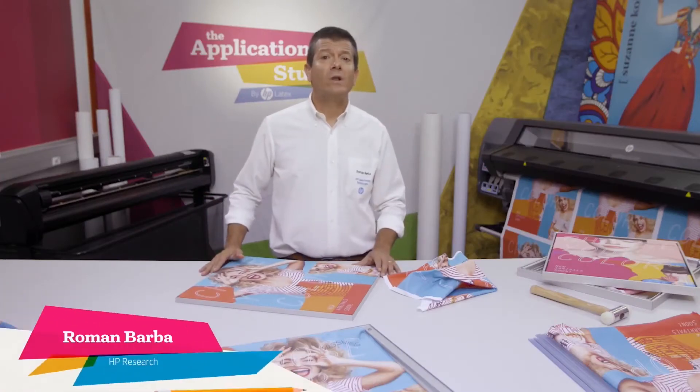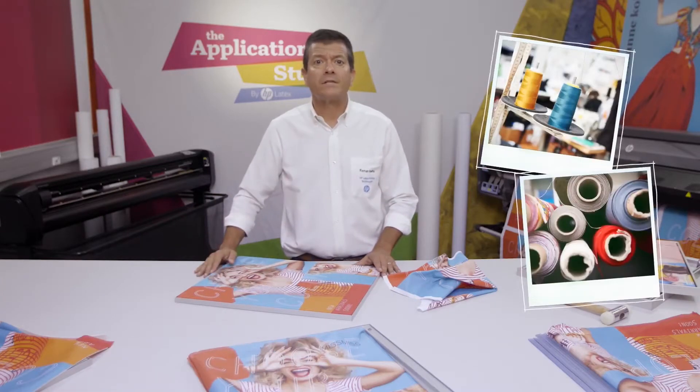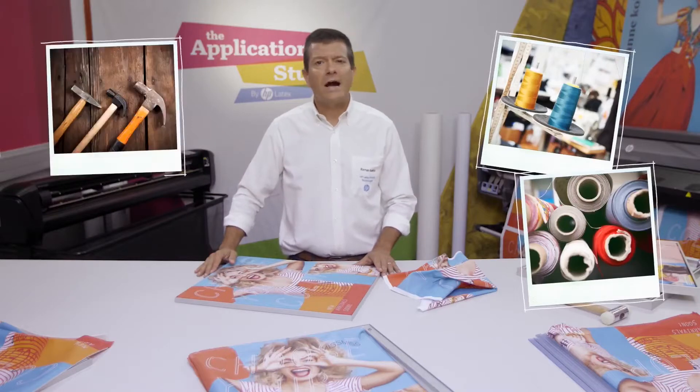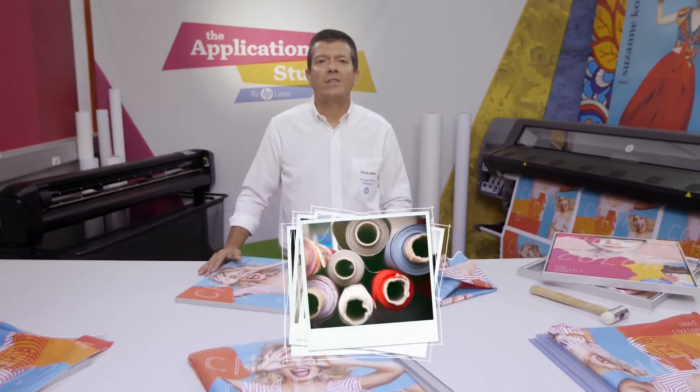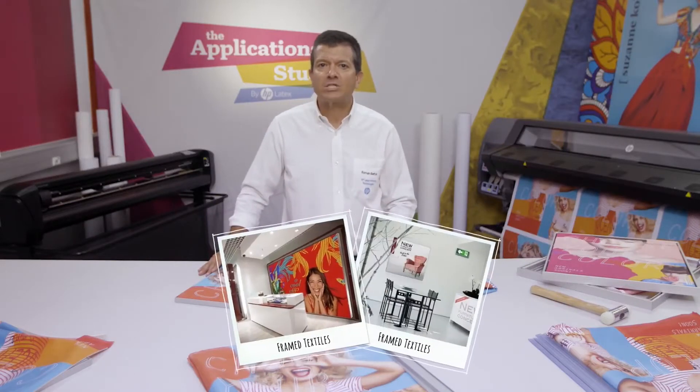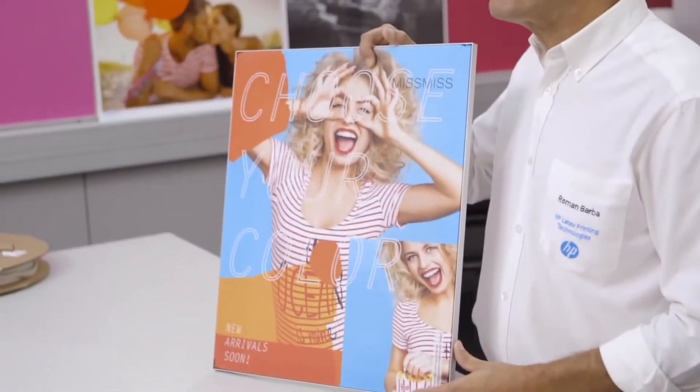I am Roman Barba and welcome to the Applications Studio by HP Latex. When you think of textiles, you might think of sewing and colorful prints, though probably not of hammers, silicon keder and aluminum. But put all these things together and you get one of the most fashionable soft signage displays around: frame textiles.